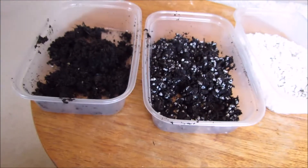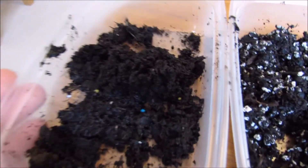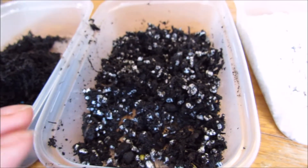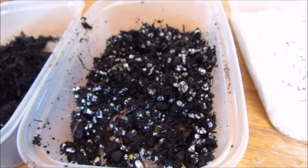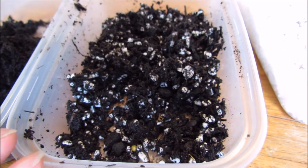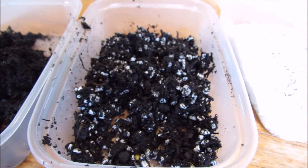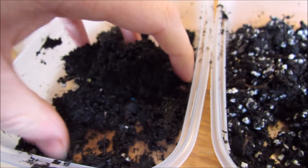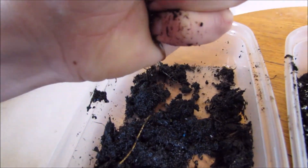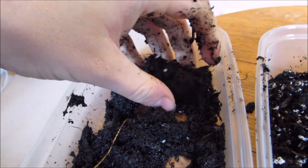Here I have two composts — just multi-purpose compost in each. The only difference is this one is multi-purpose compost straight out of the packet with a bit of added water, and this one is multi-purpose compost straight out of the packet with a bit of added water but this time mixed with some perlite. It's got about a third perlite in the mixture. This is a good example of the difference it can make to your compost. So first of all, this is the normal compost with the same amount of moisture as the other one.